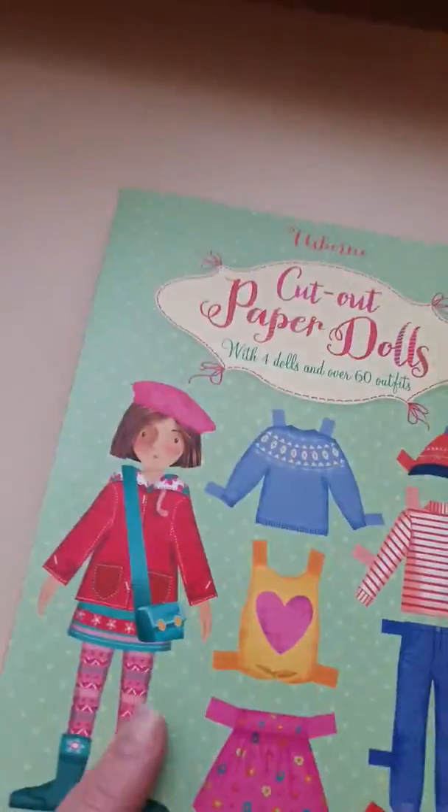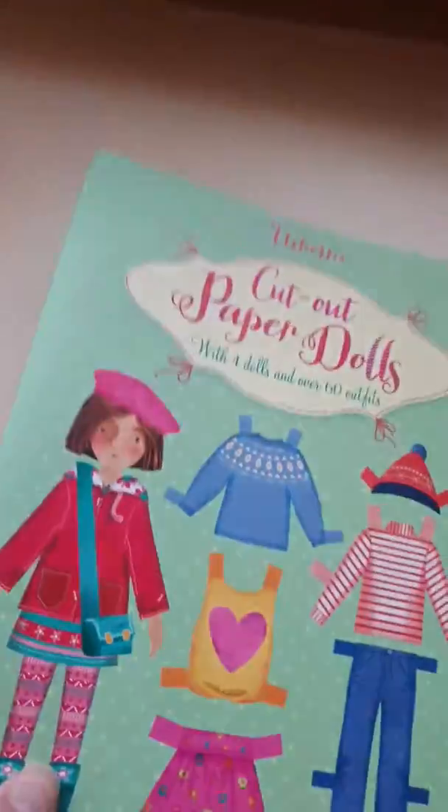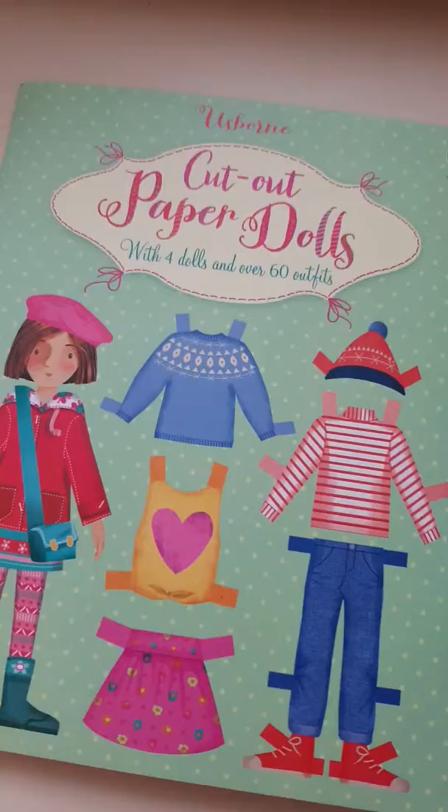I'd say maybe age six plus, or eight plus — whatever age they can use scissors to cut out. It's really fantastic, I love this book.